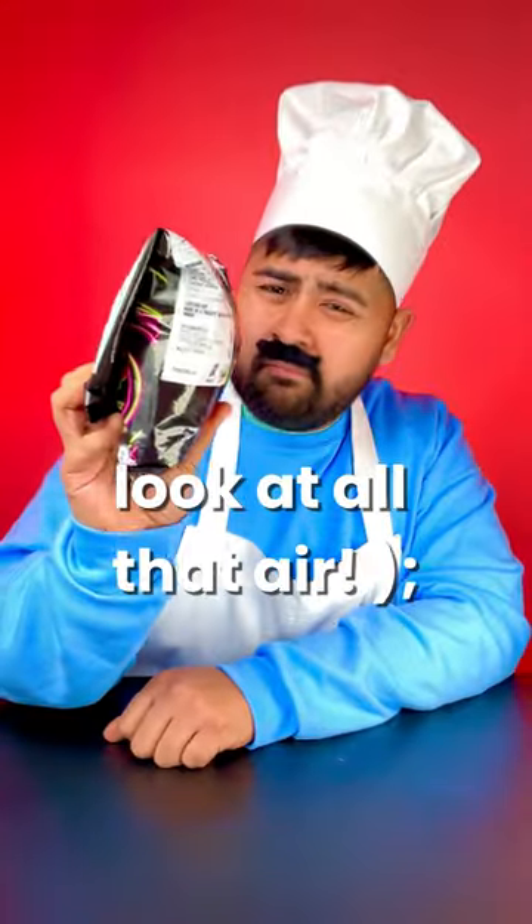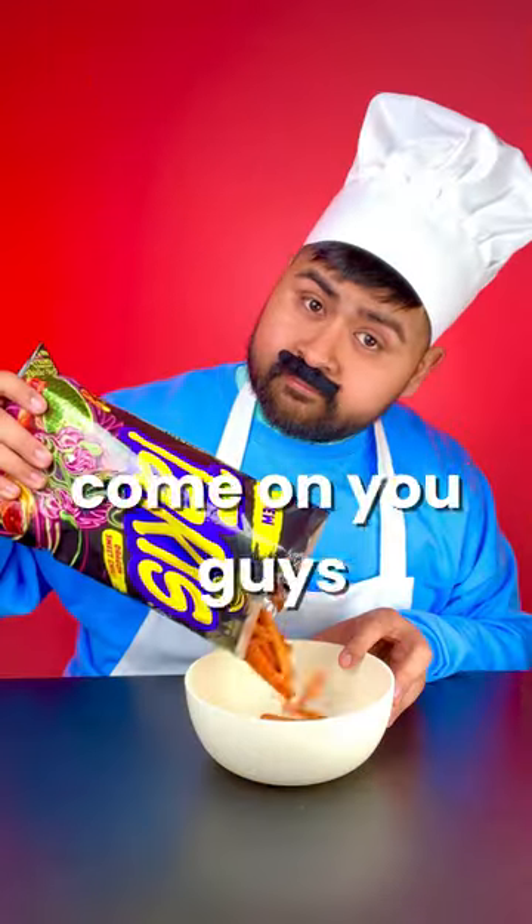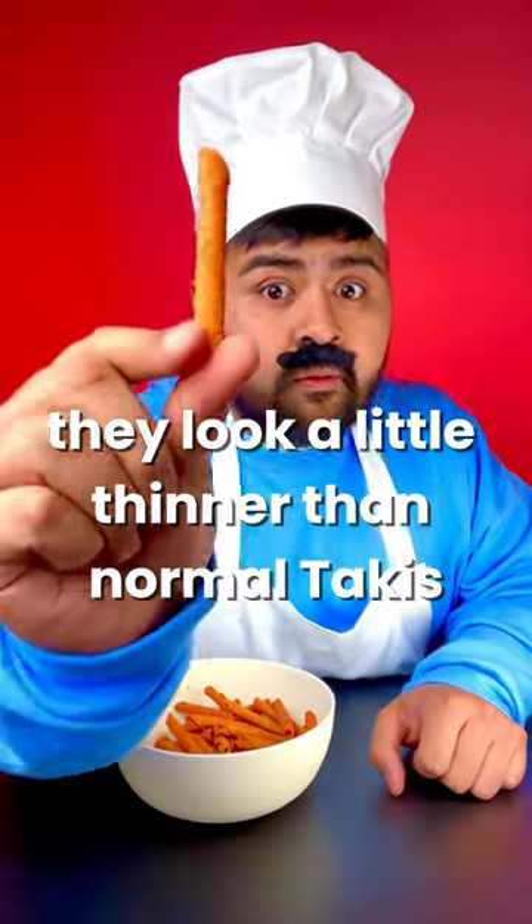Although one thing I don't like — look at all that air. Come on, guys. They look a little thinner than normal Takis, and they're also the color orange.